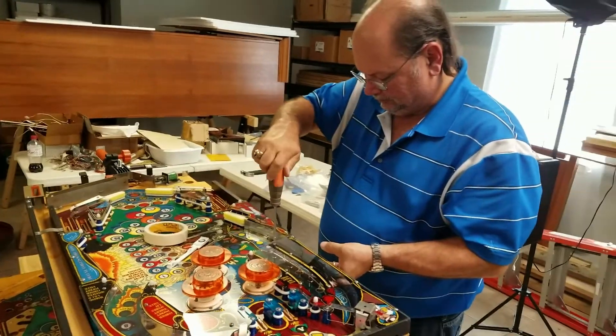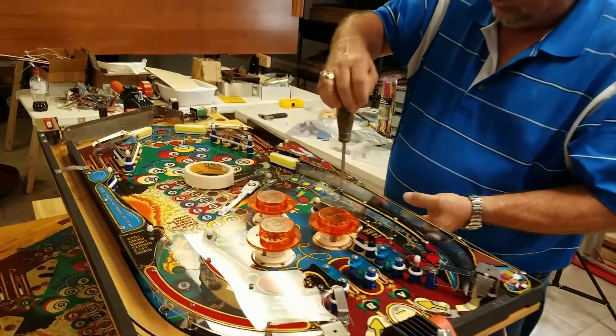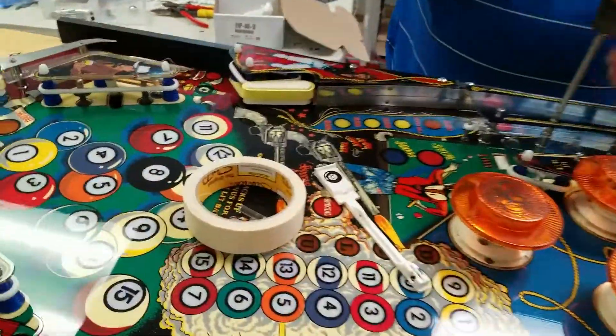It's Monday again. Mike and I are down at the shed, and we're going to start off with something we should have done a long time ago.